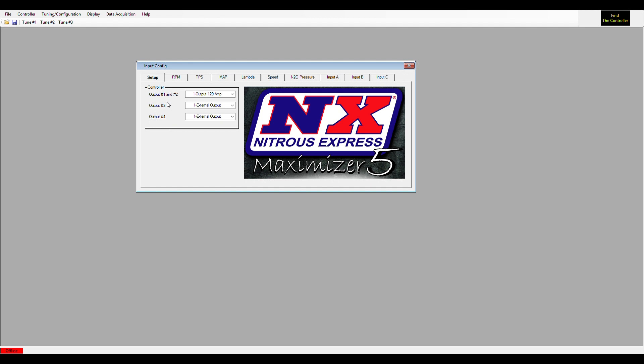On the first screen is a setup screen where you see Output 1 and Output 2. Those are the two big wires coming out of the Maximizer 5 — the blue wire is Output 1 and the red wire is Output 2. Outputs 3 and 4 can be used to trigger relays, or you can purchase additional drivers if you need to progress to stage 3 or stage 4.